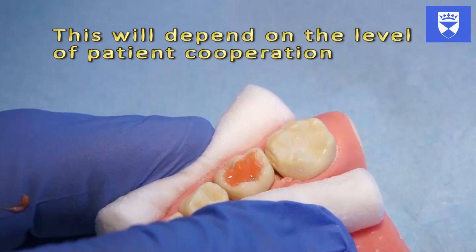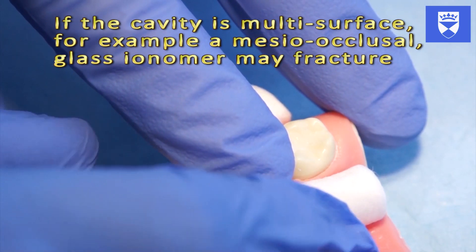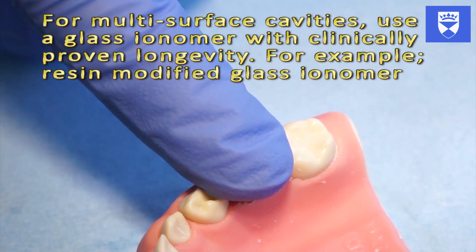Place your finger over the tooth ensuring that the occlusal surface is completely covered. Keep the fingertip firmly placed over the occlusal surface and restoration for a full two minutes until the glass ionomer has set.